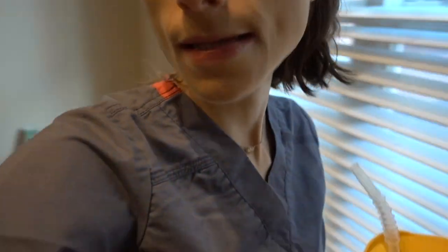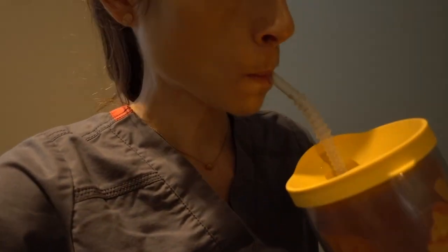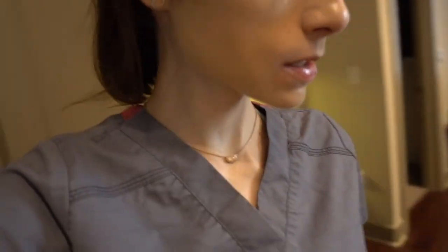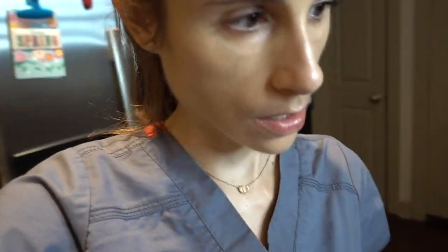I'm wearing waterproof mascara today because I have some makeup wipes I want to test out later this afternoon. You guys know I'm not really a fan of makeup remover wipes, but I did receive a sample of the Simple micellar water ones and some Neutrogena ones, so I thought it would be fun to see if I can take this waterproof mascara off with those later on today.